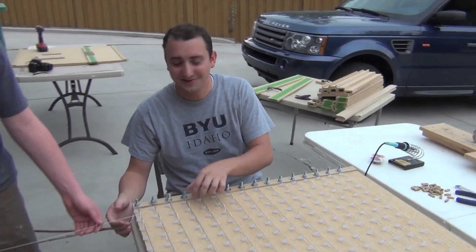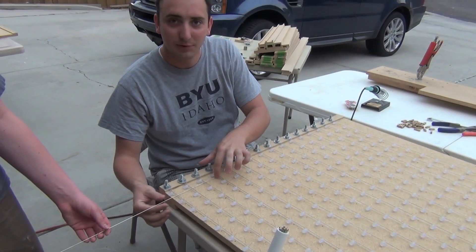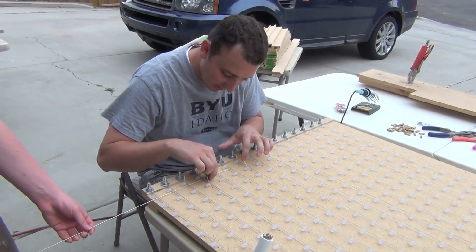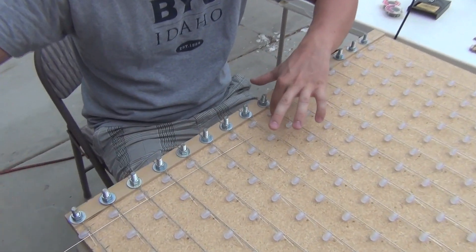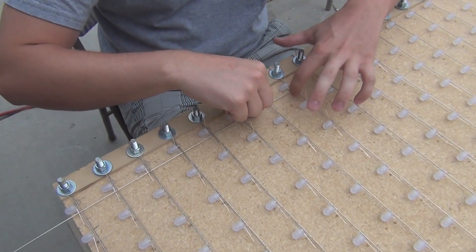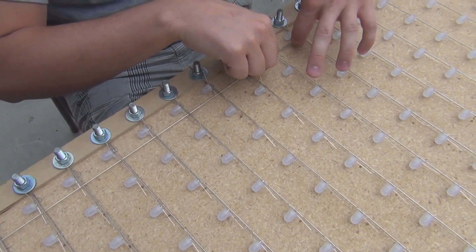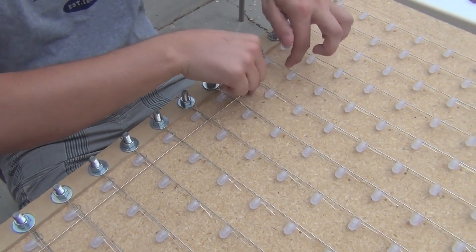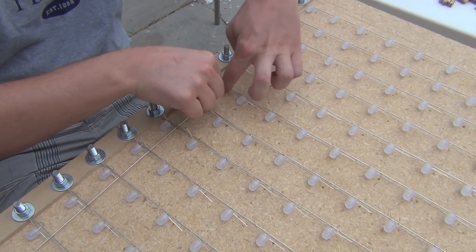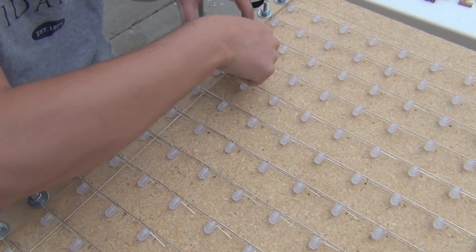Hey Spencer, how's it going? What we're doing right now is wiring up the blue lines — Kev's helping me. We've got some wire that we're running along vertically, putting it over top of the LEDs but under the common lines that are running horizontally. It's a little bit tricky, but this is the blue line.